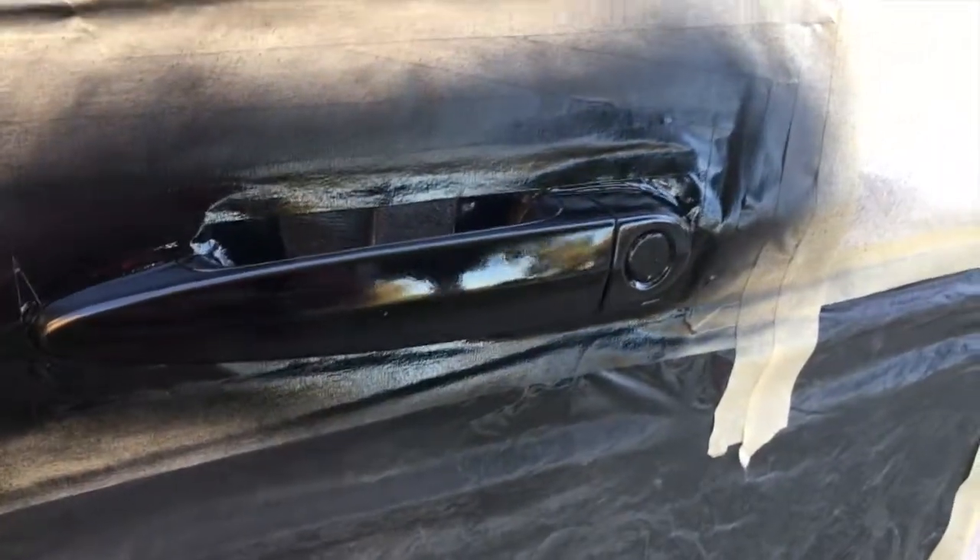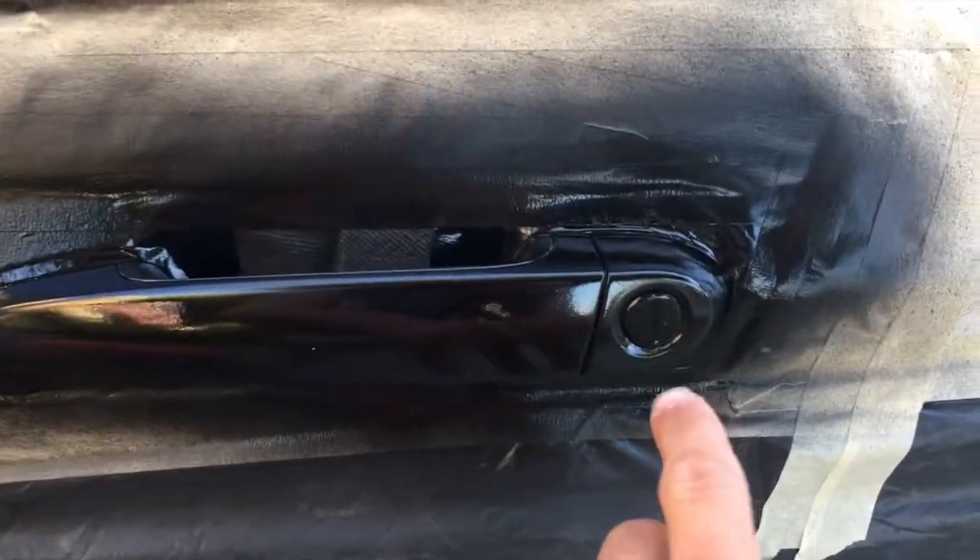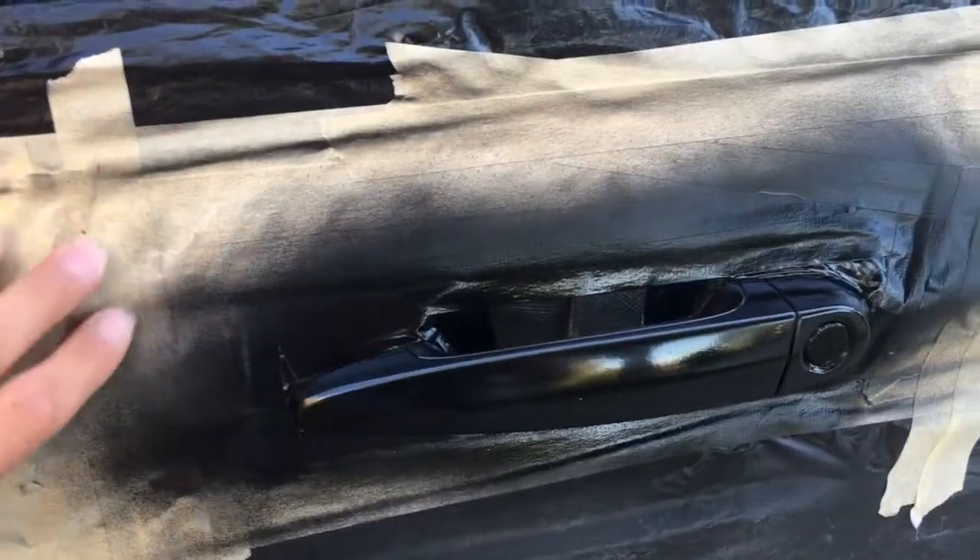We hit it with some Krylon matte finish on top of the black. Once this dries, I'm going to peel this off the keyhole and then take all the overspray protection off, and it should look good.